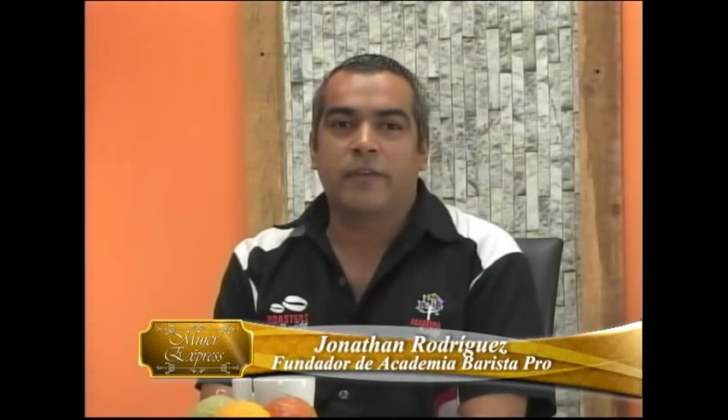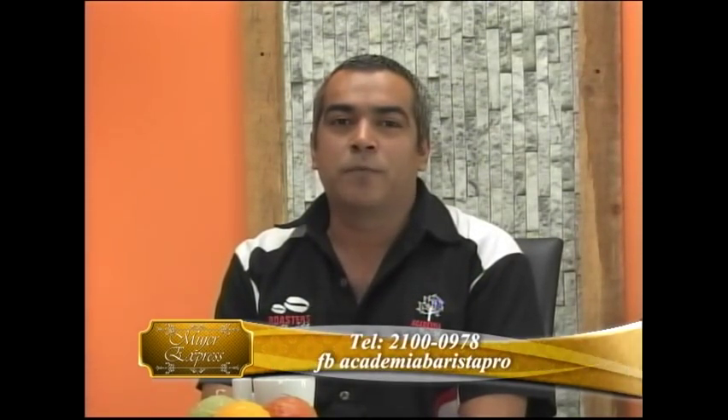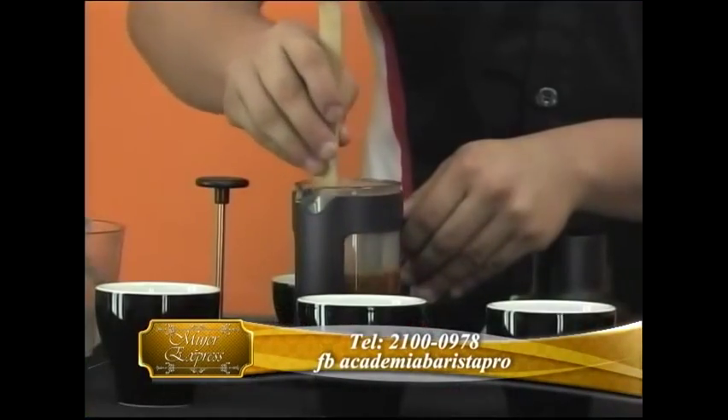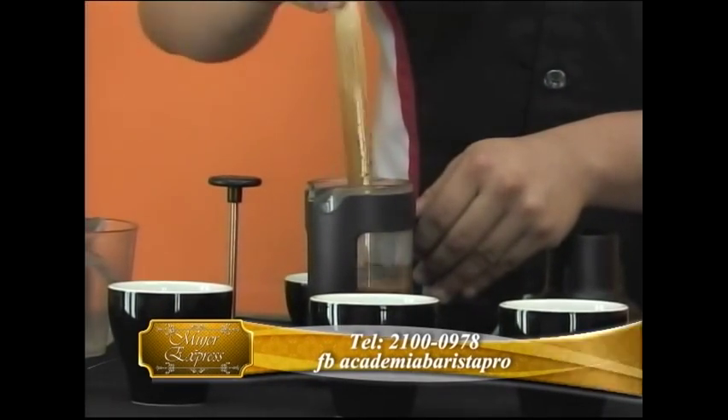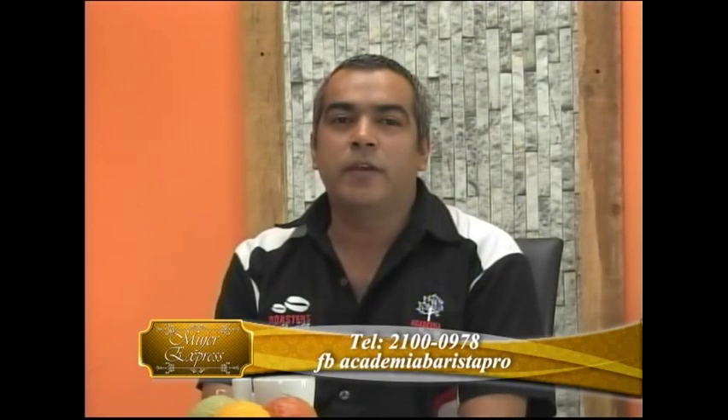Nos pueden contactar por medio de la página web, que es AcademiaBaristaPro.com. Nuestro número de teléfono fijo es 2100-0978. Número de celular es 7017-3512. Y nuestro Facebook, que es Academia Barista Pro. Listo, ya usted sabe. Si a usted le gusta el café, aproveche, vaya a hacer un cursito. No tiene que ser un experto, pero sí aprender un poquito.